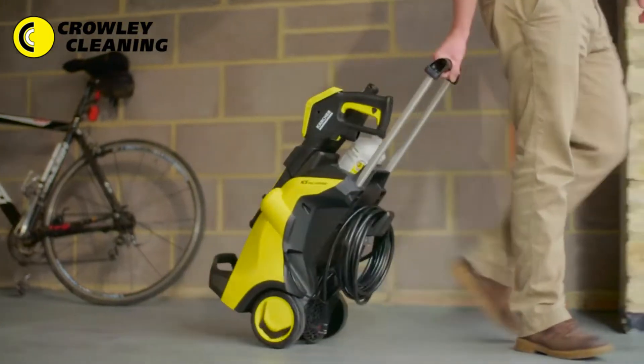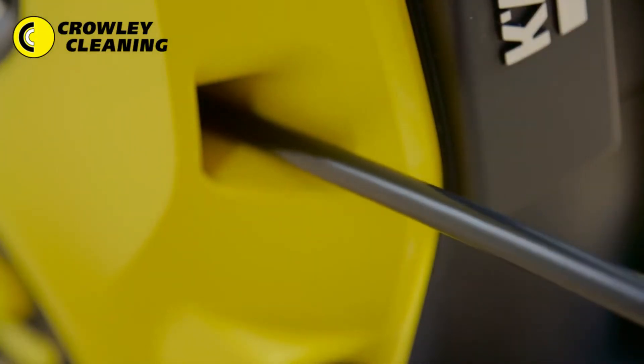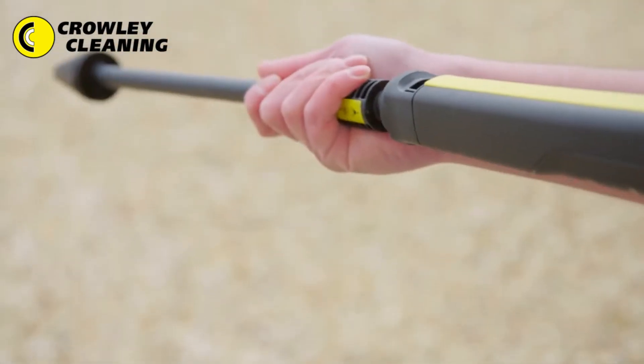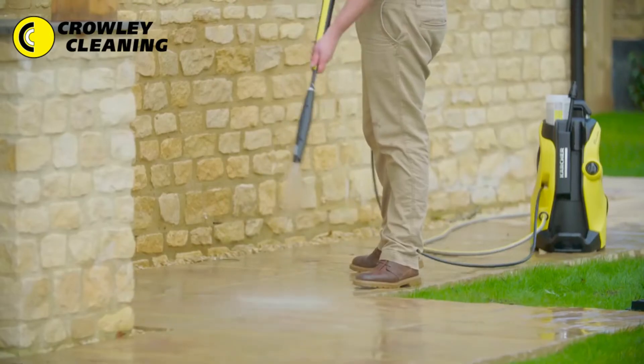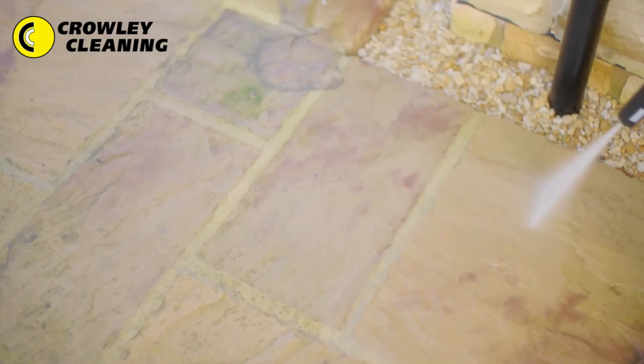The telescopic handle and guidance system allows you to move easily around any surface being cleaned, whilst the Quick Connect hose and lance fitting plus plug and clean detergent system makes it simple and quick. The new full control system gives you the confidence to clean any surface around your home.